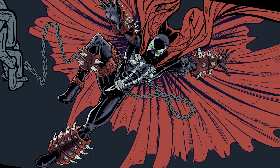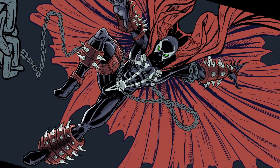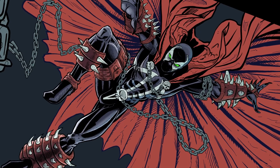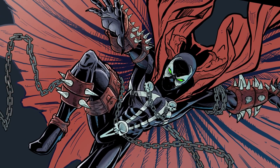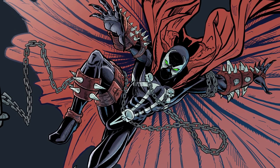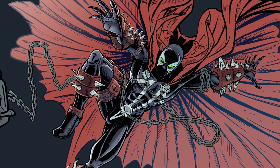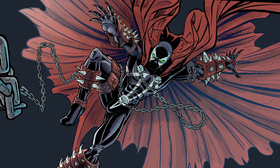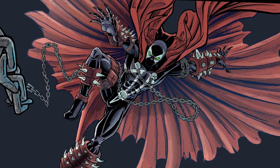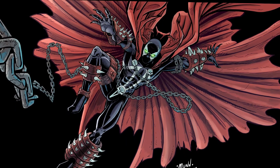I had considered drawing a background originally, but I decided that for one, his cape takes up so much space in the picture that it'd just be wasted effort. And secondly, I didn't really want to draw a city in the background — that sounded really laborious. This is supposed to be a fun piece, so we're just going to make it atmospheric instead.